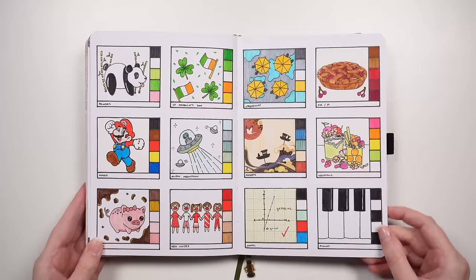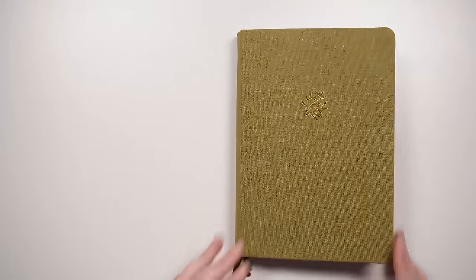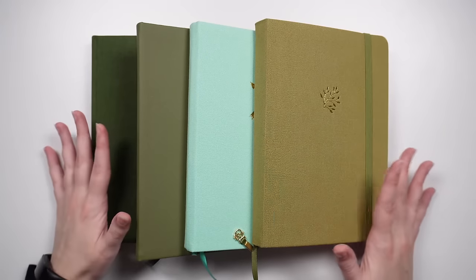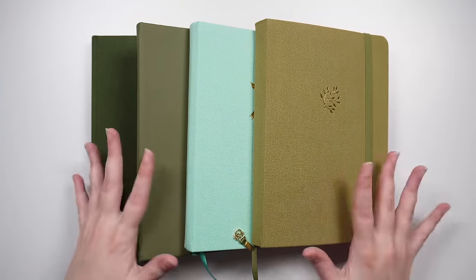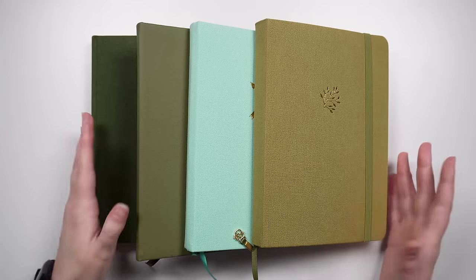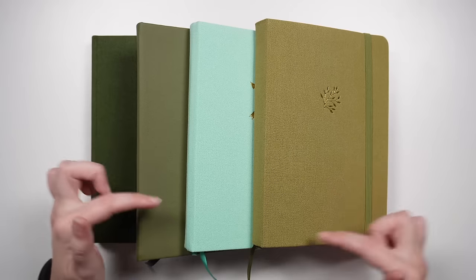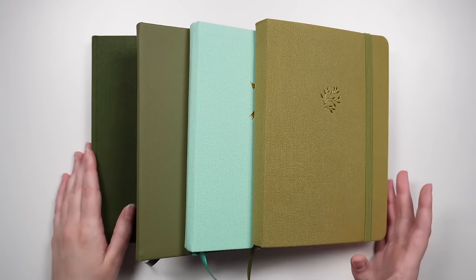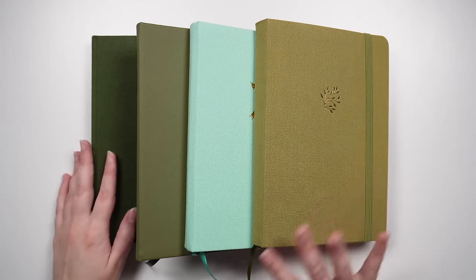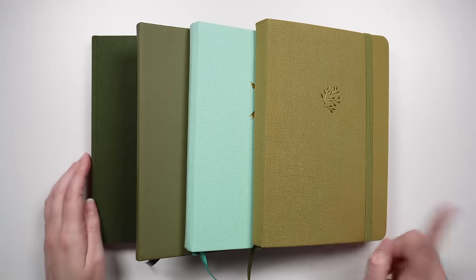Across 2023, I used four different R&D journals, so let's have a look at the ideas I captured in them. It's a complete coincidence that all of these ended up being green. Not all of them are full — it just so happened that some idea videos required things at the very start of a notebook, so I needed to start a new one. Any that aren't finished will be carried forward into next year to use up all the pages. We'll start with the one I started with first.